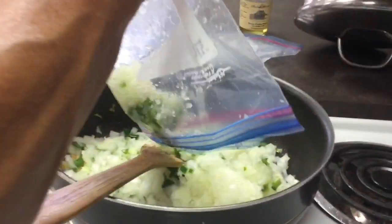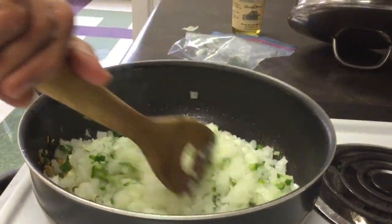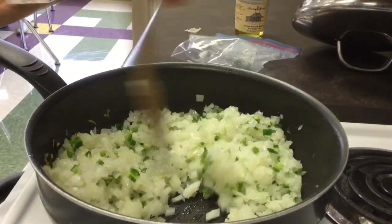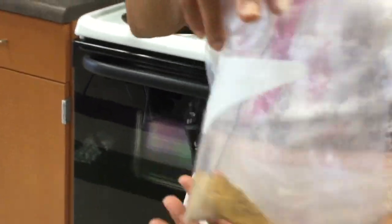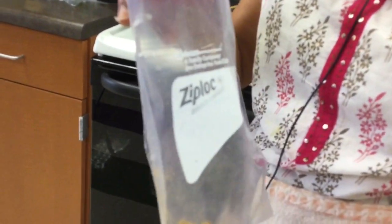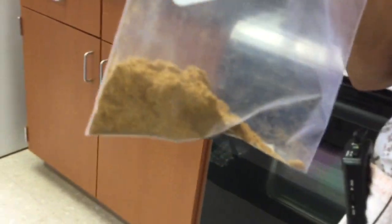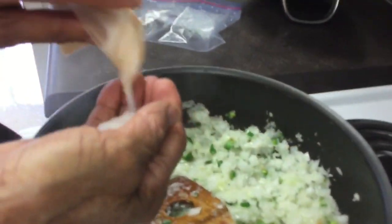It's being added to the onions that have been sautéing already, that have been chopped, so you have two different consistencies of onion — one is to give more body to the dish. Not too much cinnamon, not too much of other things, but the main thing here is fresh roasted coriander, a little jeera, a little cumin, just a touch of cinnamon. We're adding a little bit of salt.